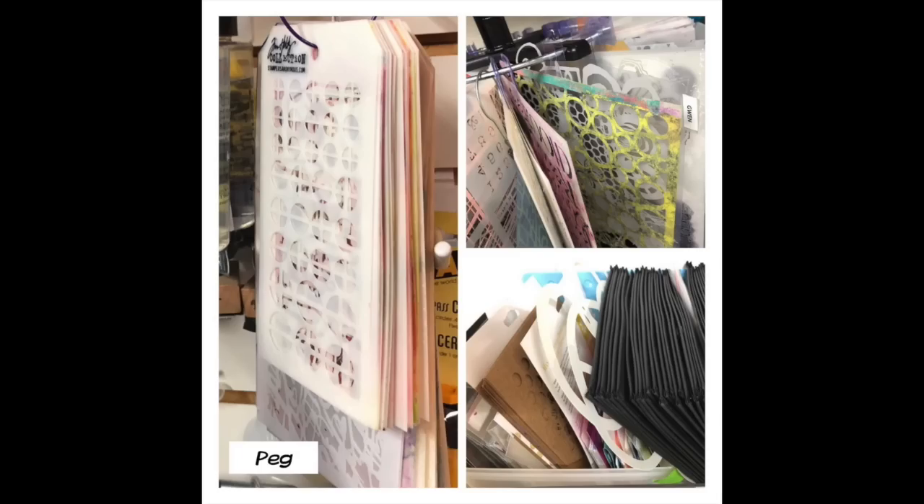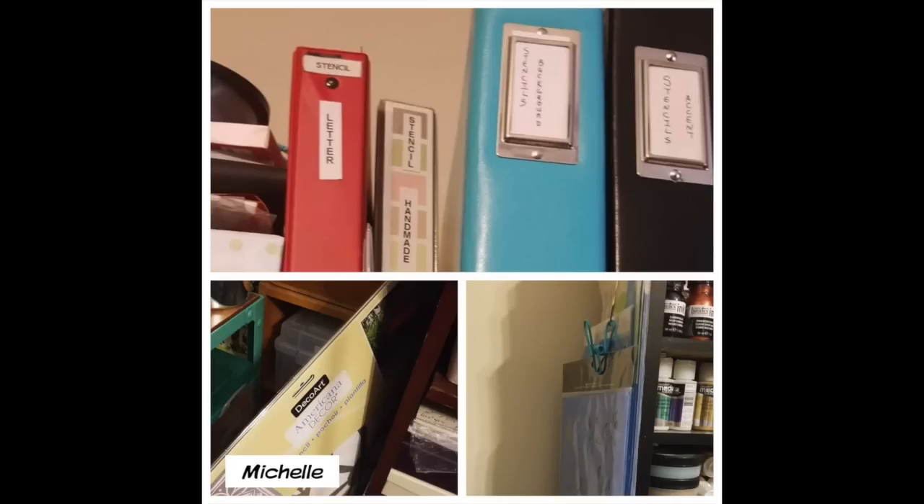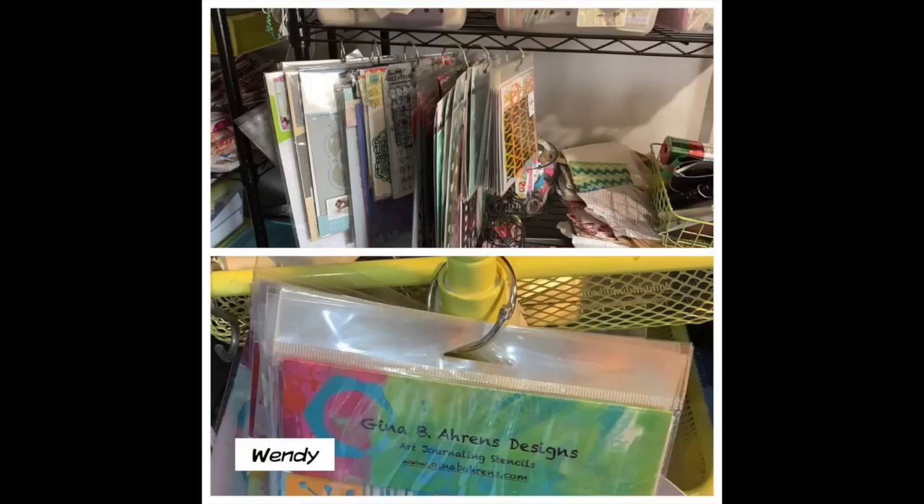Some of them are going to do videos on what they do for storage, and if they do, I'm going to link it in the description below, so go check it out. Some of them hang their stencils up on shelves and rods, some use bins and baskets, some have them in a drawer, some have them in accordion folders, and that works for them. There's no right way and there's no wrong way. I just want to give you all different ideas and ways to store your stencils.